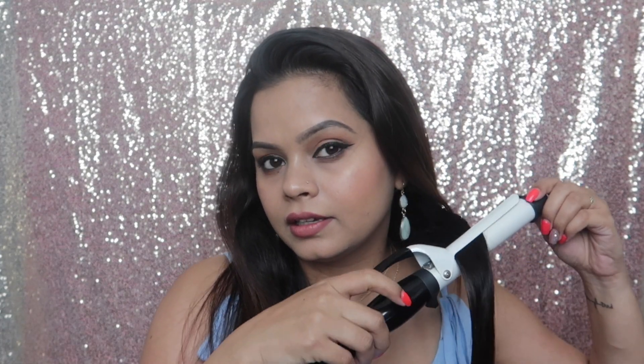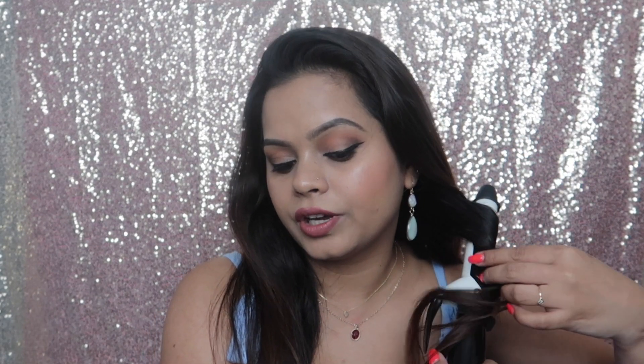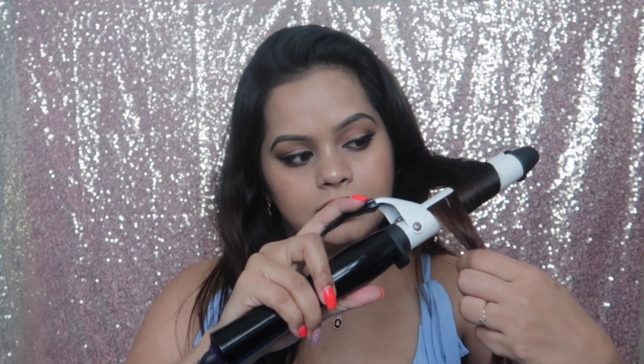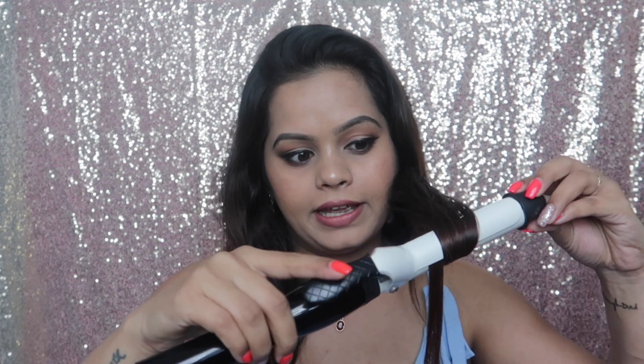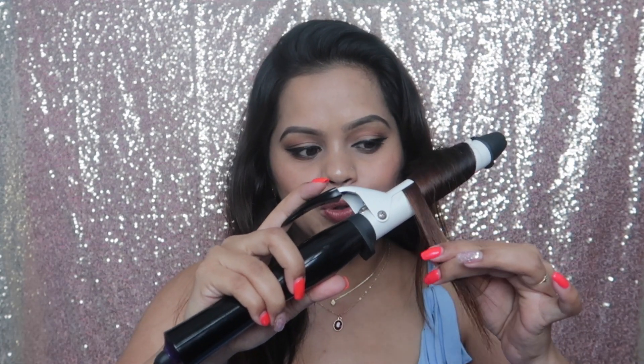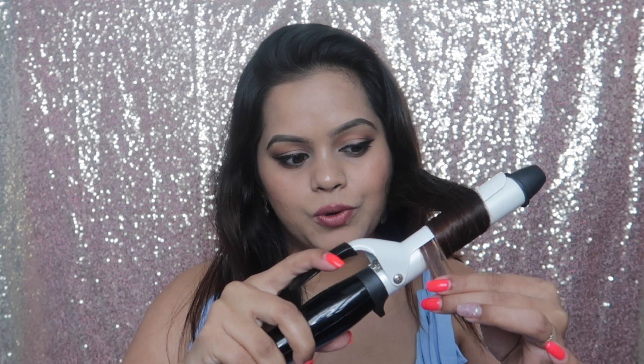These are going to be really big bouncy curls. What you need to do is put the wand there and curl it like this — your hair has to come and fall on this side. Then you just go on till the end part, loosen it with the clip, and go on till the end. Before approaching the end part, you just turn it once and then go to the end part.